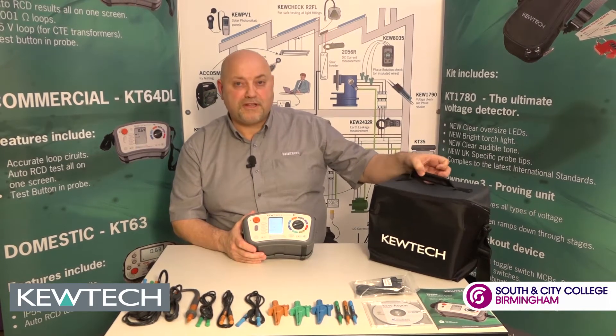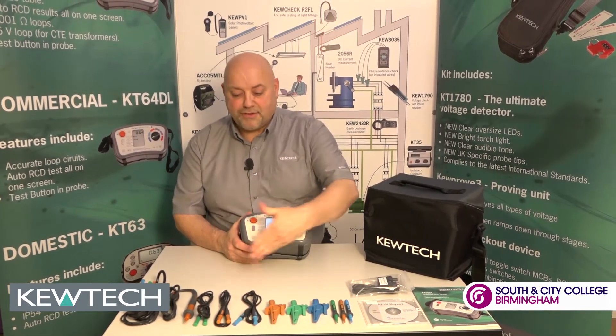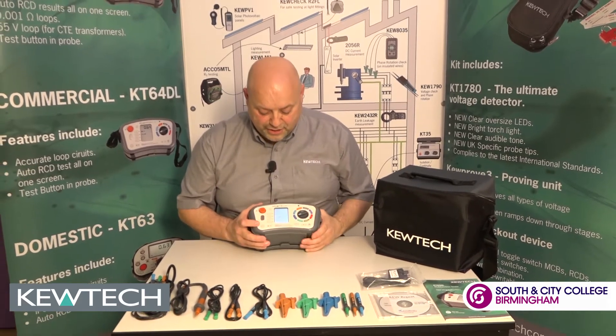You purchase your instrument and it comes in this soft caddy case. You take your instrument out and you've got all these accessories here. Here's the tester — you turn it on.